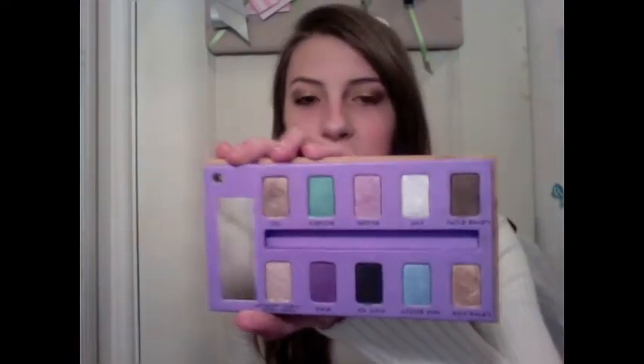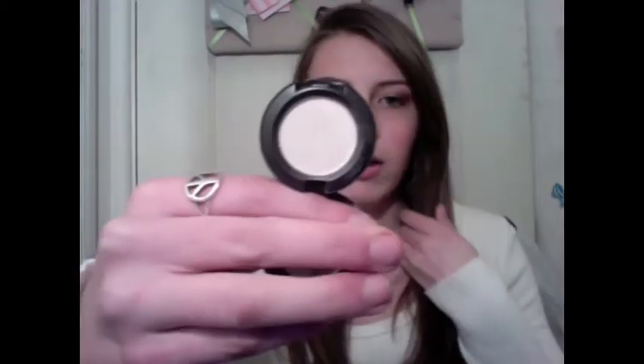Now we're going to apply a highlight. In this palette there aren't really any good highlight shades — they're all very shimmery or bright. So I'm just going to be using my MAC highlight in Mylar, which is just a very flush-toned matte color. Because with so much shimmer on the eye, you really don't need any extra highlight — it's just going to take away from the overall look. So I'm just going to be using my SS275, which is just an angled brush. Tap that into Mylar and apply this under our eyebrow.